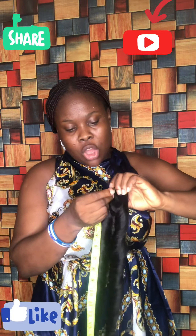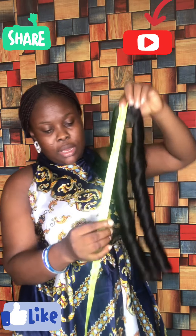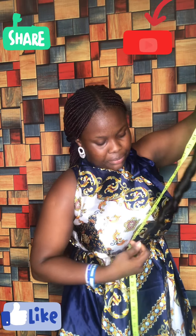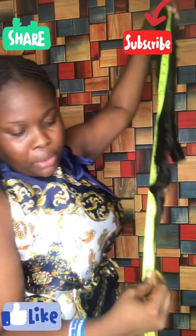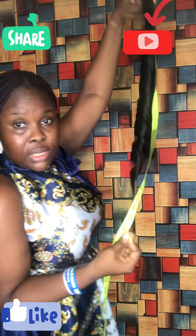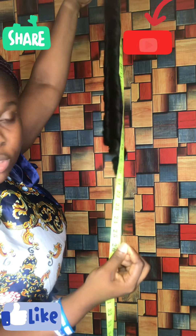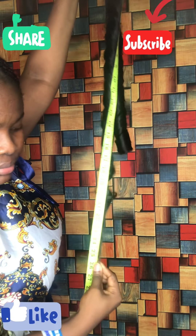So if I start from number one, automatically it's going to be touching 26. Let me show you where it touches now. This is 26 — it's already more than 25. The strand is here because I'm not trimming it, so it's touching 26. So this hair is measuring 26 inches.